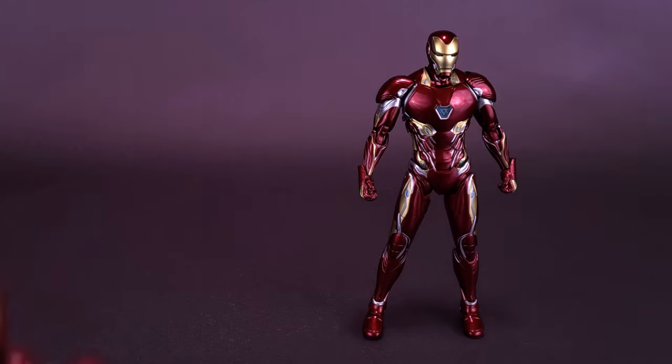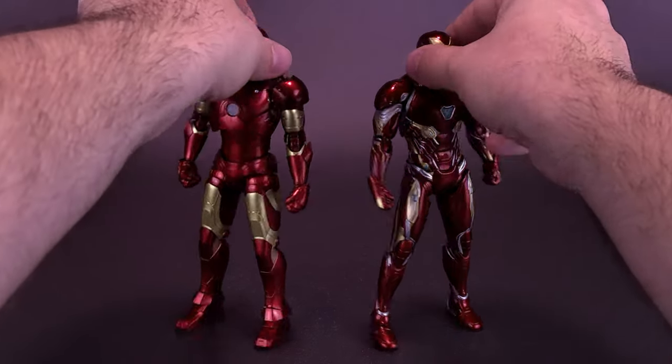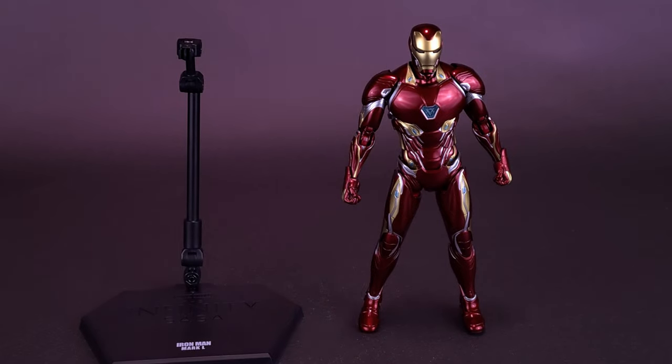We're going to slide over the Mark 50 and bring in the recently looked-at Mark 3. While they are perhaps the same size, I would say if anything, the Mark 3 is a little tad bit taller — not really that far off. When you think about it, it's a practical suit worn over his body, giving a little higher reach. The nano suit literally just conforms around Tony's body, which explains why the Mark 50 is slightly shorter.